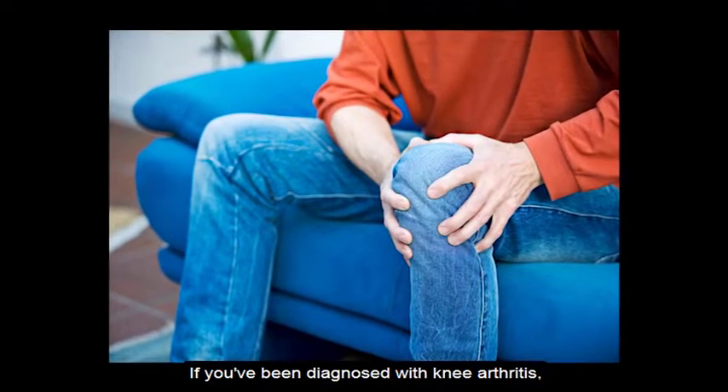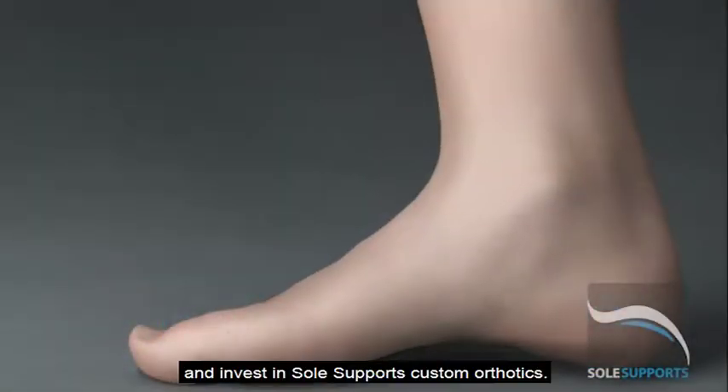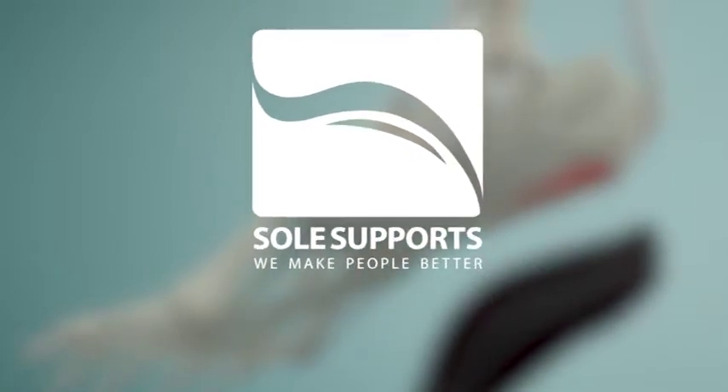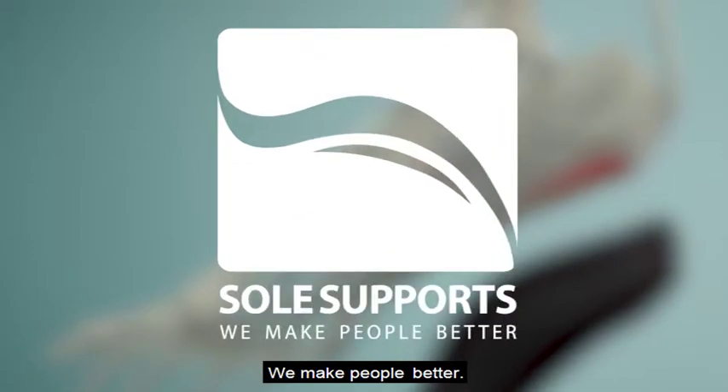If you've been diagnosed with knee arthritis, see a SoulSupport provider near you and invest in SoulSupport's custom orthotics. You can find your nearest SoulSupport provider by visiting our website at www.SoulSupports.com. SoulSupport's — we make people better.